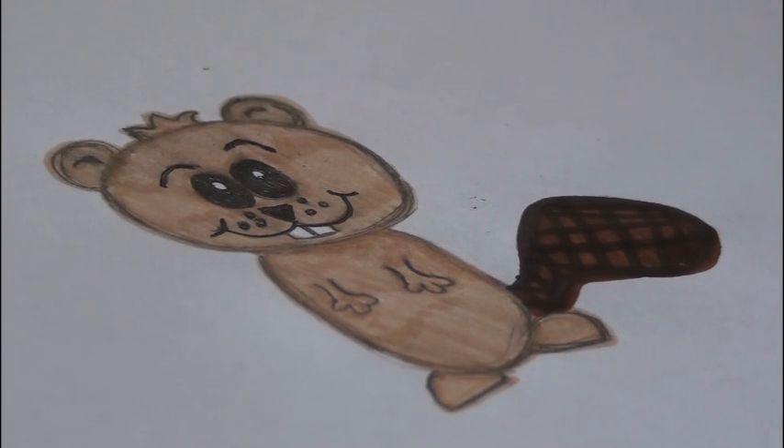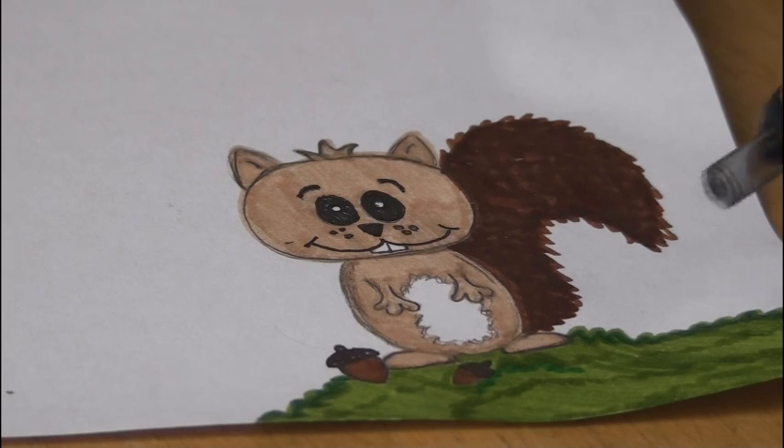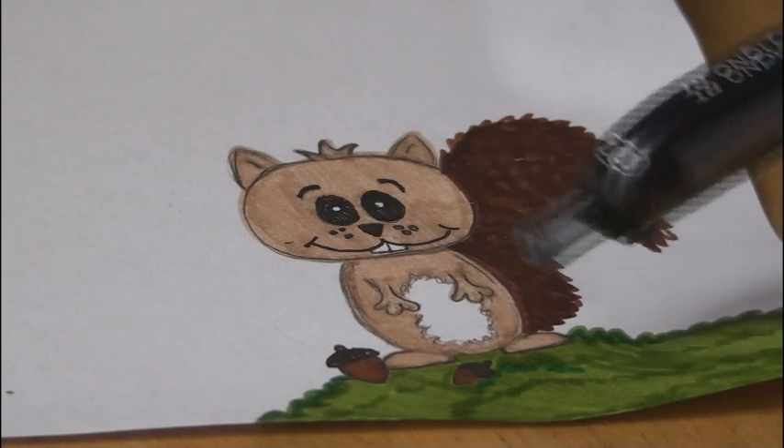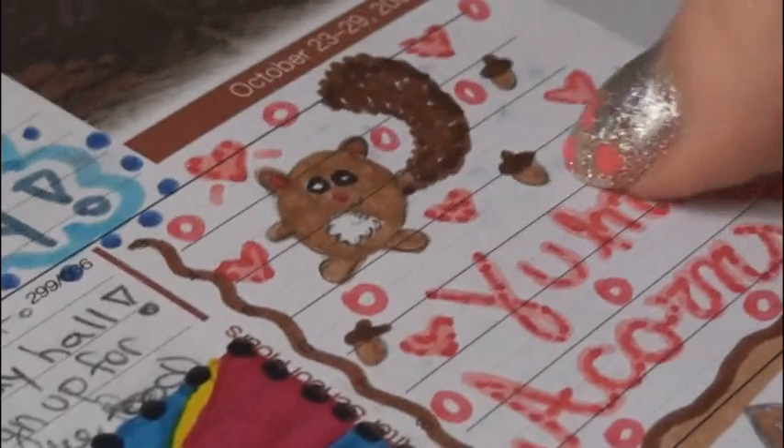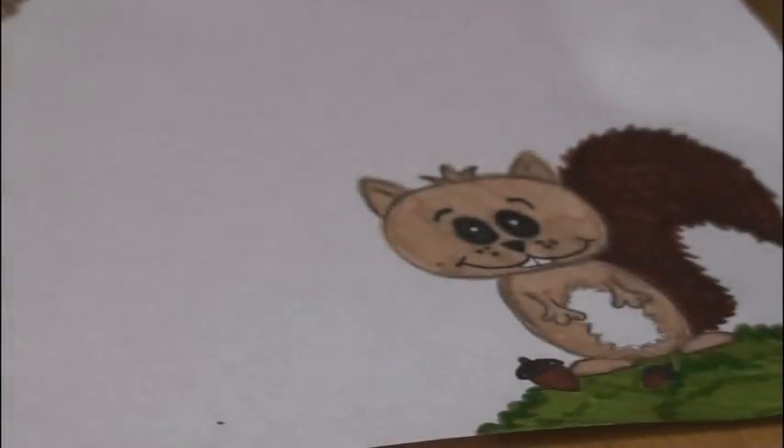And there you have a really cute and simple beaver doodle. Here's the squirrel all colored in — I just added a little bit of grass for it to stand on and a couple of acorns. Here is another type of squirrel you can draw, and it's super easy. I'll just show you really quickly how to do it.